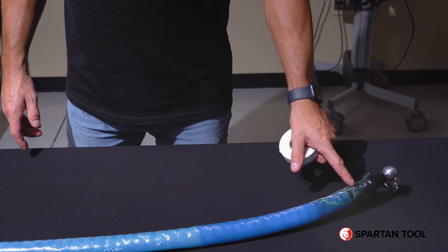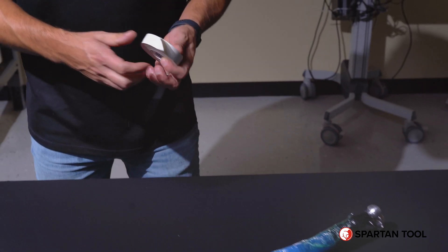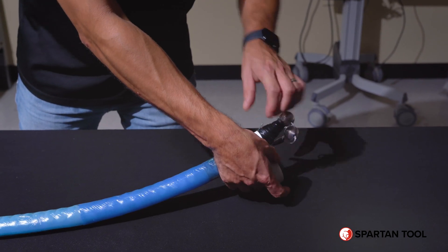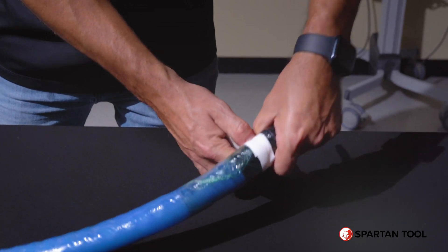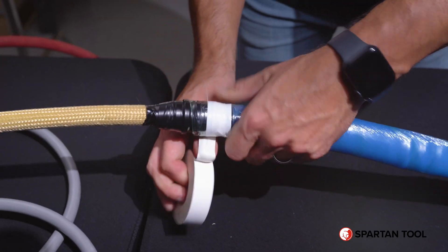Now that your packer is completely wrapped and protected, you're going to take some electrical tape and tape the ends of the green wrap to make sure it doesn't slide. Make sure to do the same on the other end.